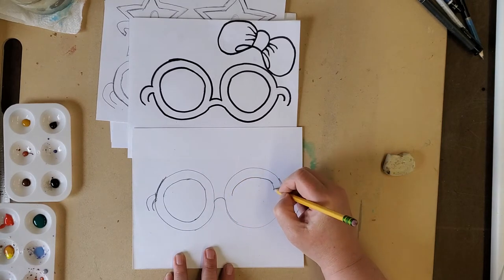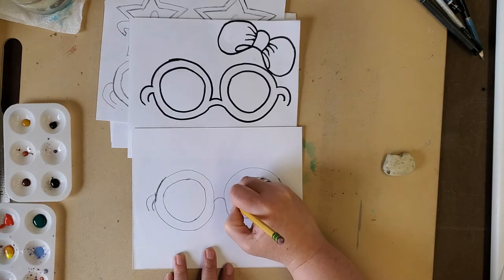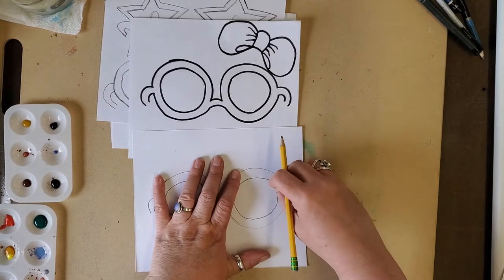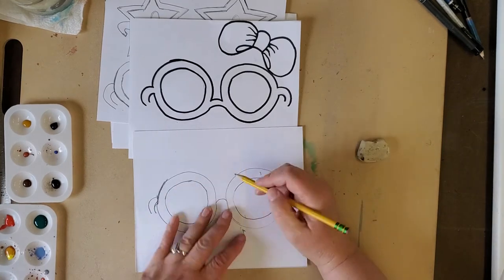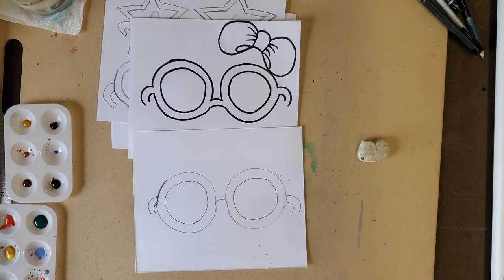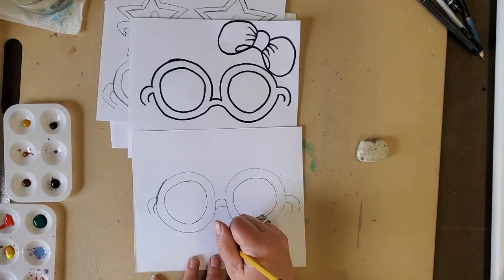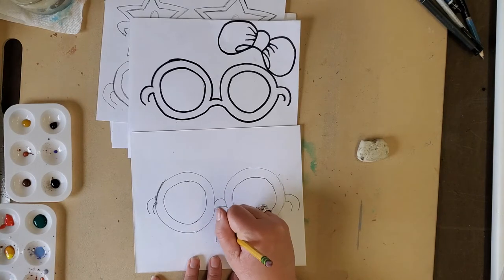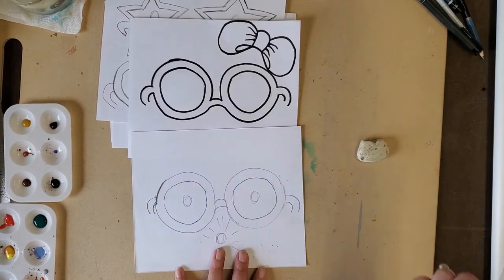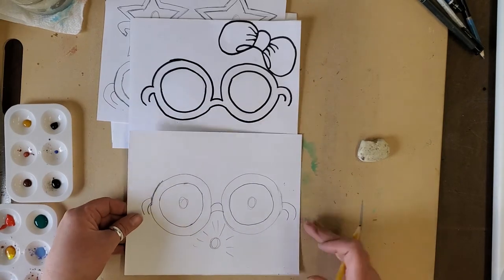After you do your parallel lines — parallel lines, that's hard to say — you can make any adjustments you need. If it's too pointy and you want it round like a circle, fix it. Then we need to make a parallel line for the bridge of the nose. If you want, you can think about where the eyes will go on the inside, but you're going to color, paint, and then cut it out when it's dry. So there are the glasses.